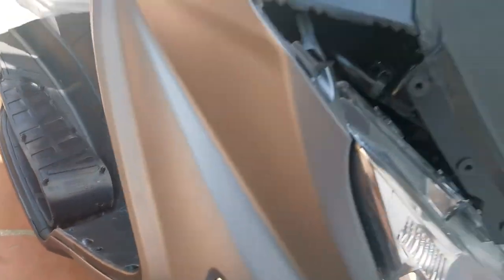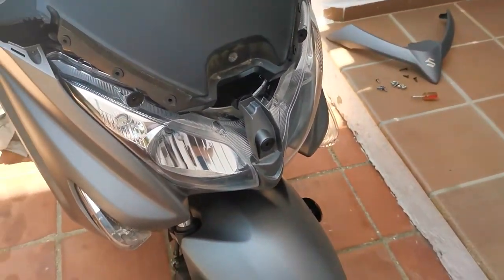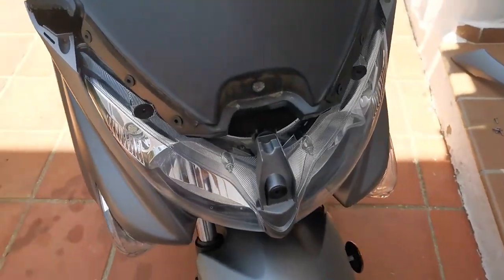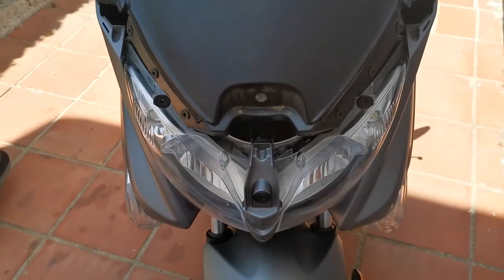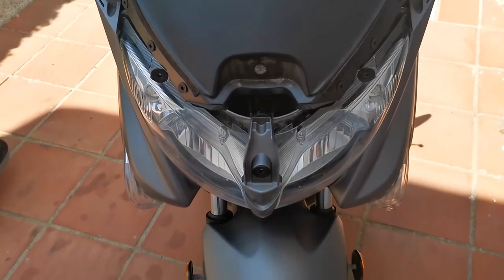Be careful - obviously you'll have the cable for the lights. But it does give you a bit of room so you can pull it out and give you access to your bulbs.